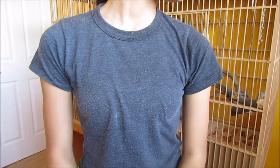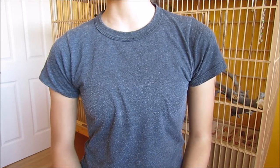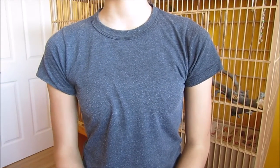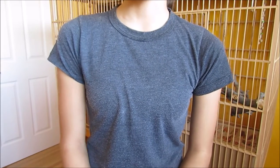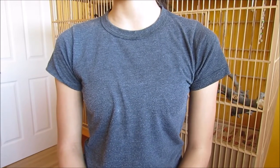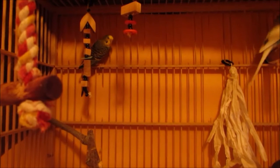Hi guys, it's Katrina here. A couple of weeks ago, bunnies and budgies — I can't remember her name, I'll link to her channel down in the description — she asked me if I could do a budgie cage tour. I did say I already did one, however the previous one was in 240p which is terrible quality and I was also sick. So I thought I'd do an updated cage tour since I did clean out the cage this morning and rearranged everything.